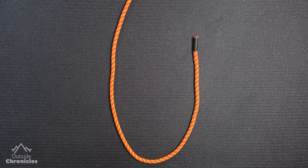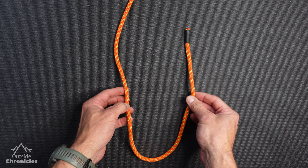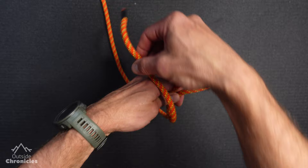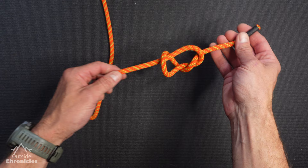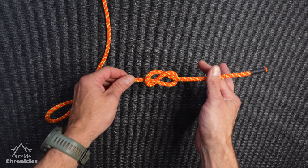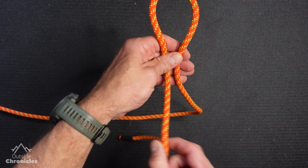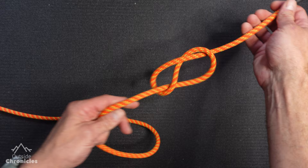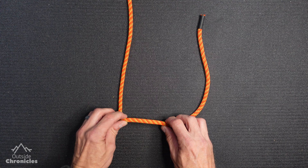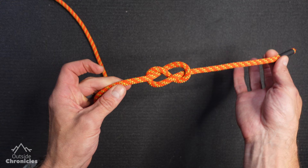The next knot is extremely strong and versatile — commonly used as a stopper knot but can also be formed as a loop using a bight. It's called the figure eight knot. Take a bight of rope — this is your snowman's head. Take the snowman's scarf, the running end, all the way around the snowman, then poke them in the eye. If you did it right, you'll create a figure eight in your rope. It doesn't matter which side your running end is on — just make sure you go all the way around the snowman's neck. One quick shortcut is to twist twice towards your running end and poke it through the loop.